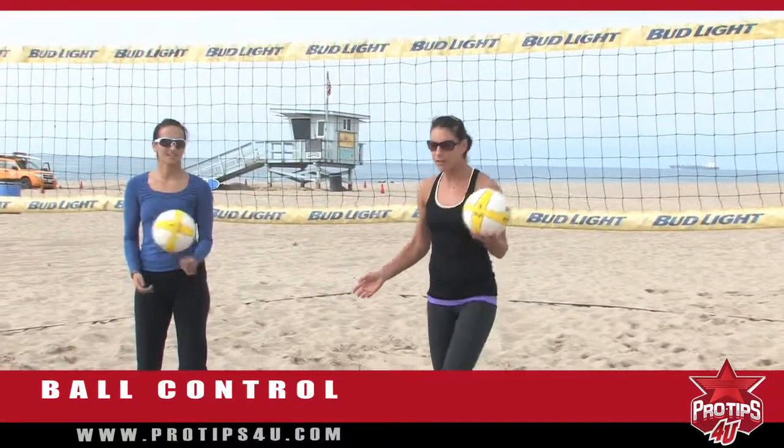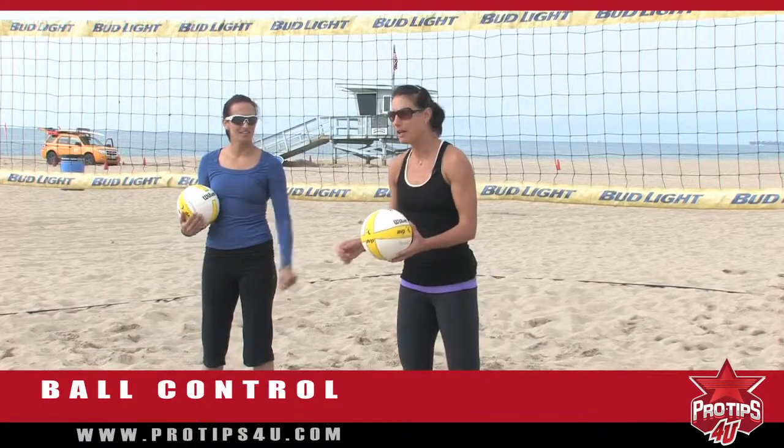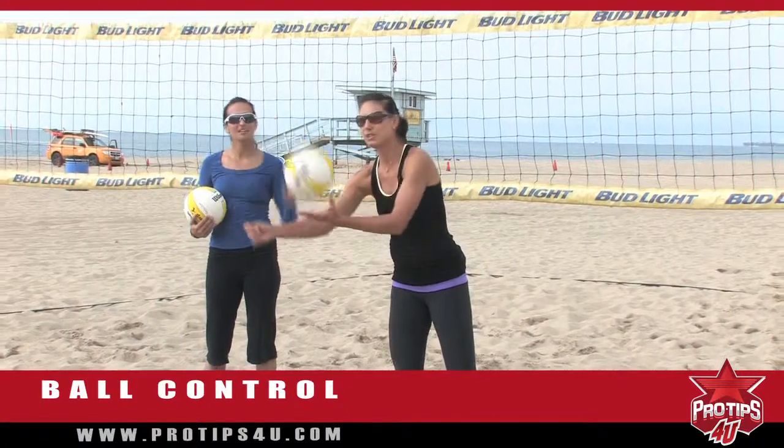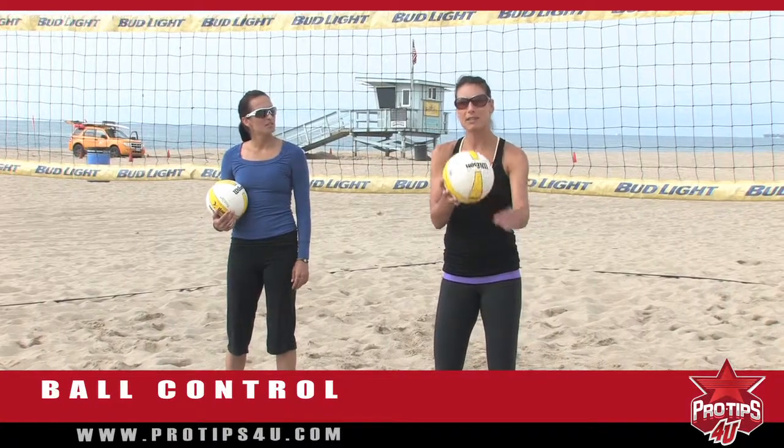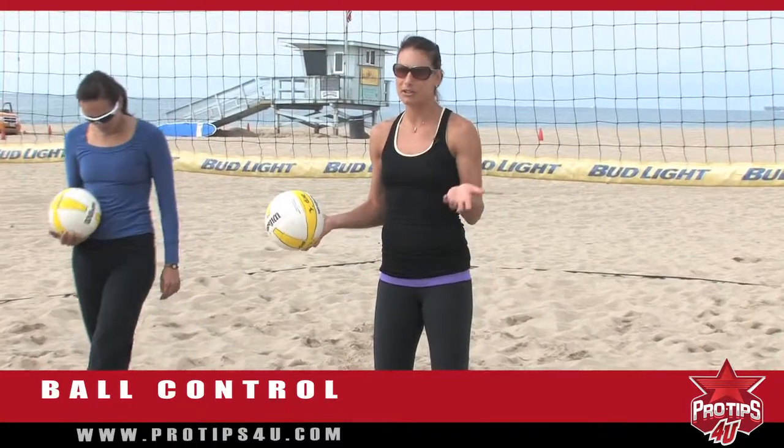In volleyball and beach volleyball there are a lot of really small contacts. When you're laying out for a ball you're just touching it and getting it up. The more you do that and the more you practice it, the easier it becomes and the more control you get while you're doing it.